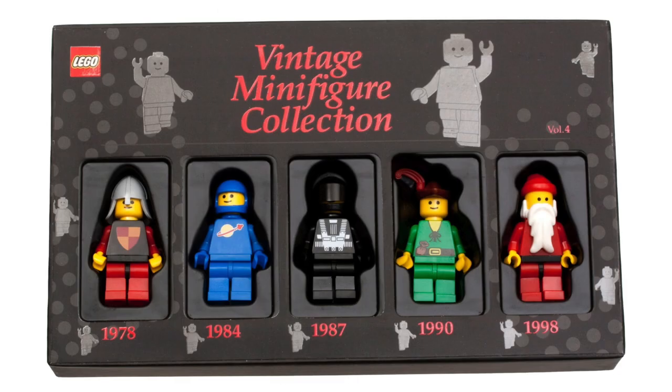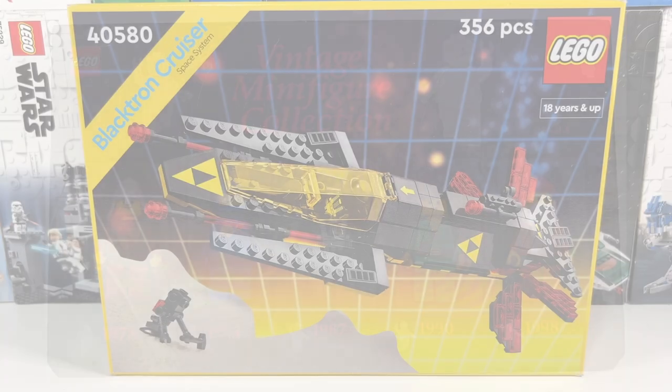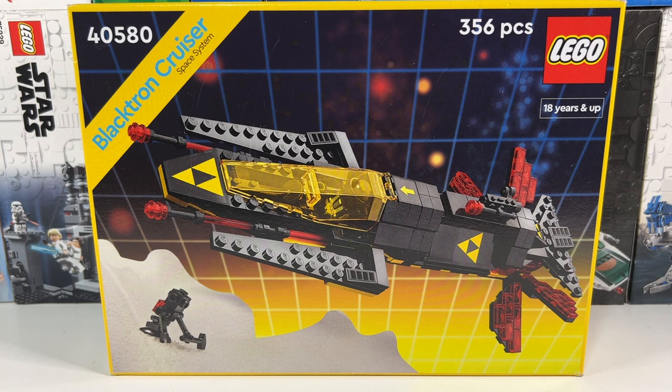The other one is an original Blacktron minifigure — officially a reissue — which was in a 2012 minifig pack that was a Toys R Us exclusive here in the UK. And being a big classic space fan, when it was announced that the Blacktron Cruiser was going to be a gift with purchase at the beginning of this year, I was really pleased.